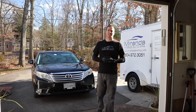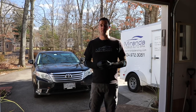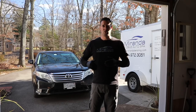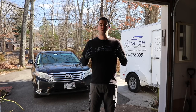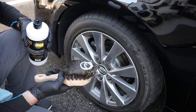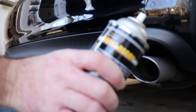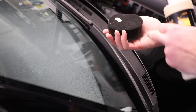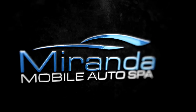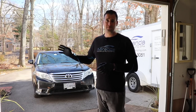Welcome back to Miranda Detailing, where we make satisfying detailing videos. Today is another weekend wash and we're testing out some products. We have a new product from Lithium - their Ceramic Slam, which is a ceramic spray wax. We're also going to be using products from Extreme Solutions: their Longevity, a thick water-based dressing, their aerosol Total Recon dressing, and their Restore product on the windshield cowl and other plastics.